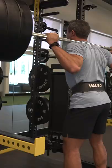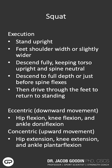This involves hip flexion, knee flexion, and ankle dorsiflexion. You want to go down until you run out of range of motion, or to the point just before your spine begins to flex. At this point you drive through the entire foot, not just the heel, to return to standing.